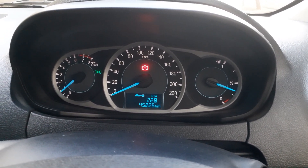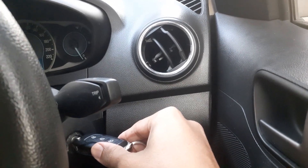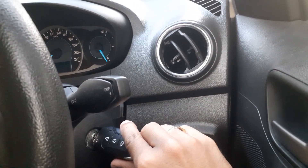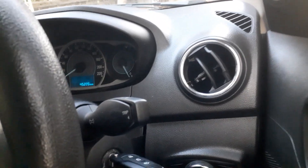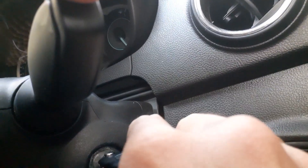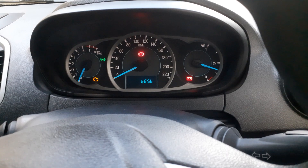Let us see how to go to diagnostic mode. My car is in the on condition — I will switch it off completely. Now I will go to the first step. Before the second step, I need to hold this button and then go to the second position. Keep holding it until you go to the test mode, then you can let go.